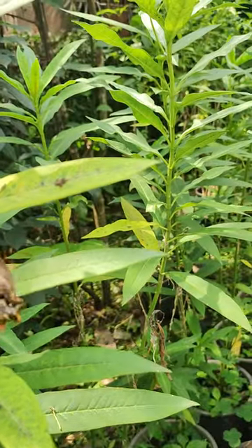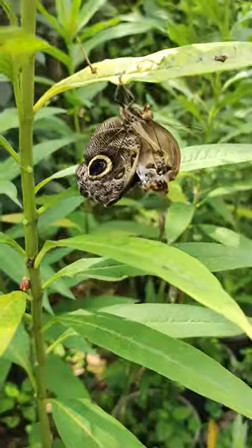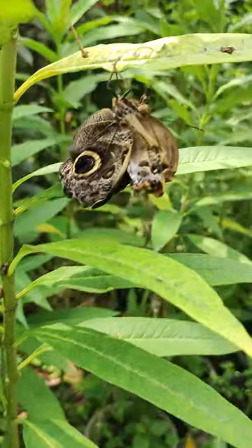Yeah. She's got a wing — it's not an ordinary wing. She's got the wing, she's got the wing.